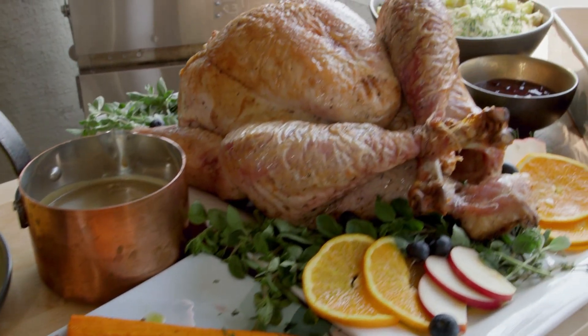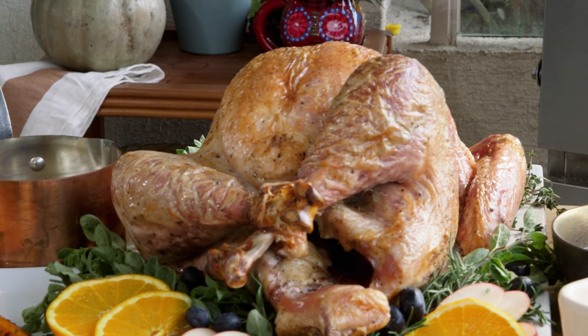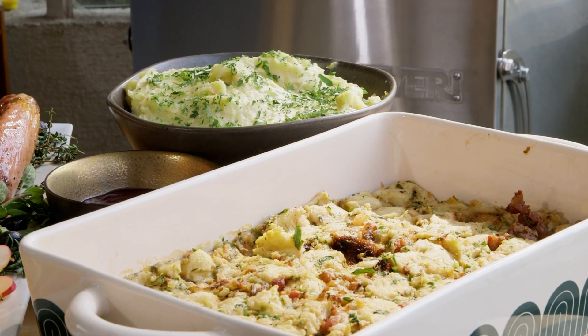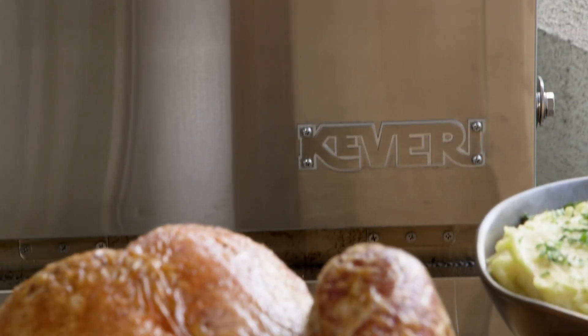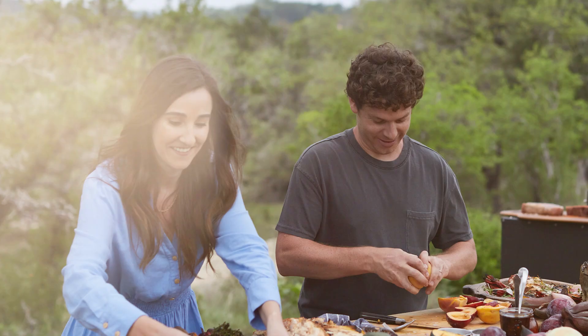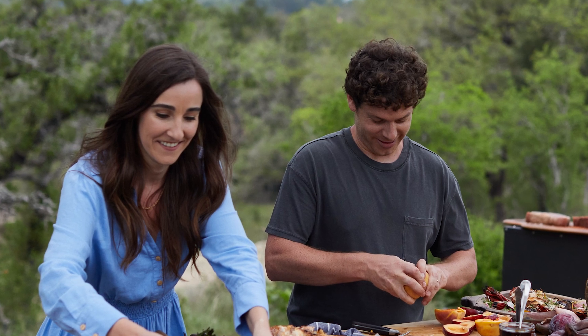If you ask me for the most important tradition in the US, my answer will always be Thanksgiving. It is amazing to see how people get together with their families to celebrate and eat. For Kara and I, who lived in the United States for a couple of years, it became a tradition that we celebrate with our friends since none of us had our family nearby.